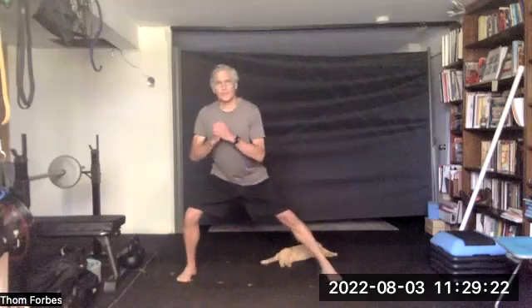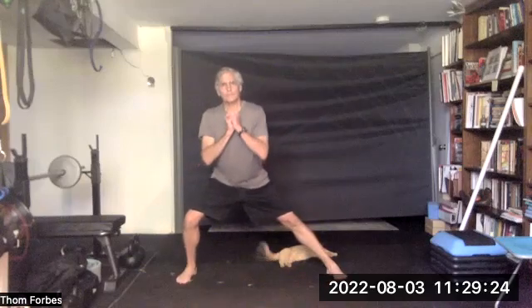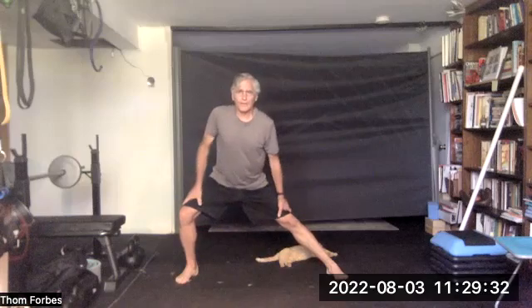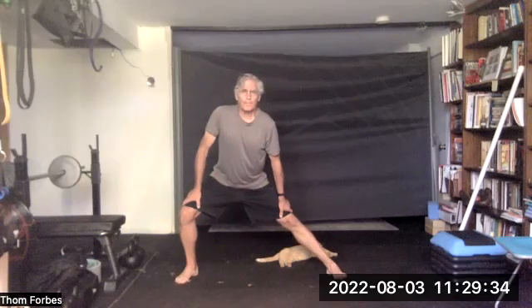Let's do a side lunge in one direction, stretching the inner thigh — pulling onto something if you need to: a chair, countertop, or pole if you've got one. And then go the other way.